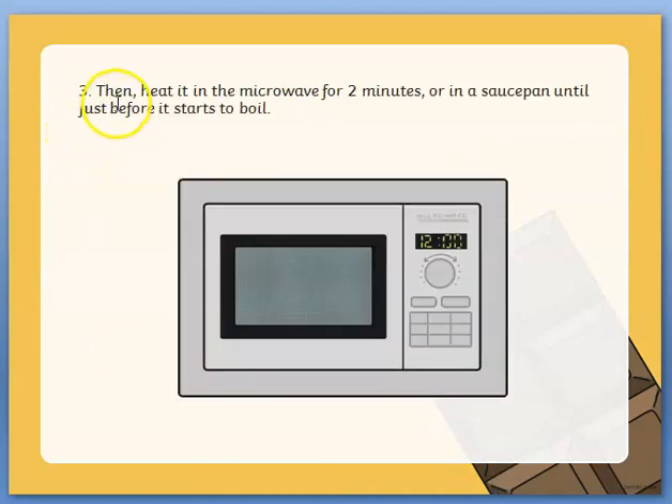Number three: then heat it in the microwave for two minutes, or in a saucepan until just before it starts to boil. There's our microwave.